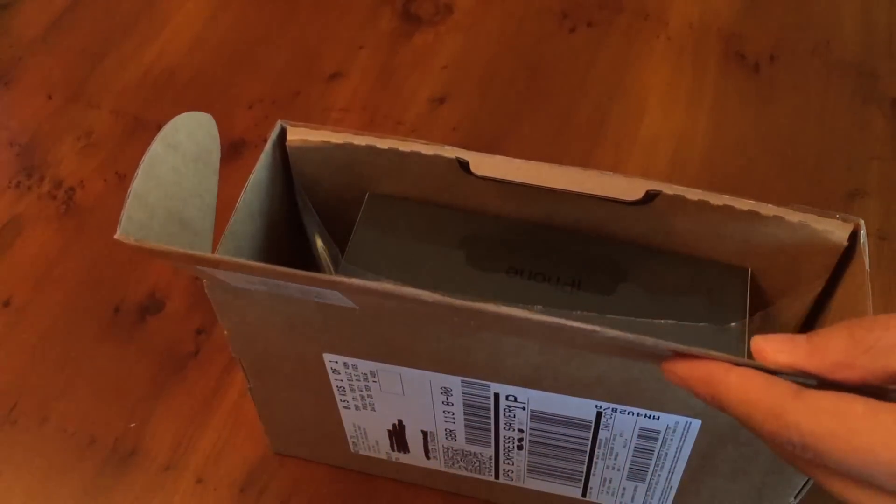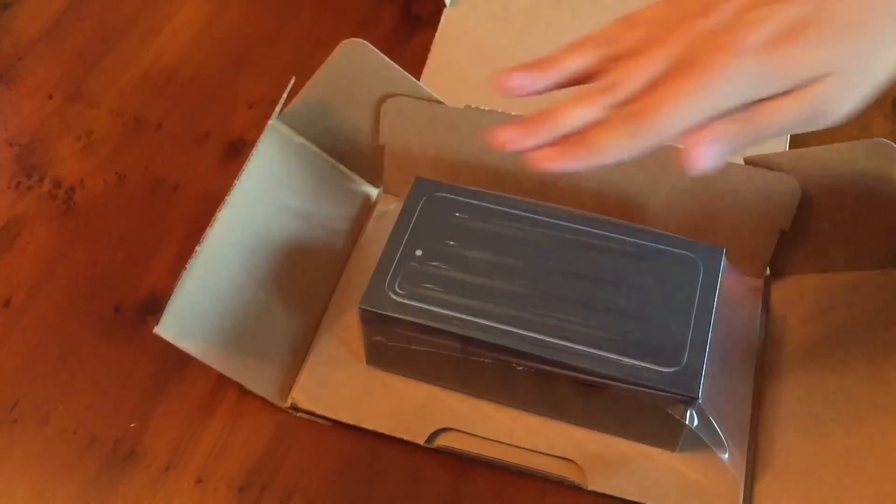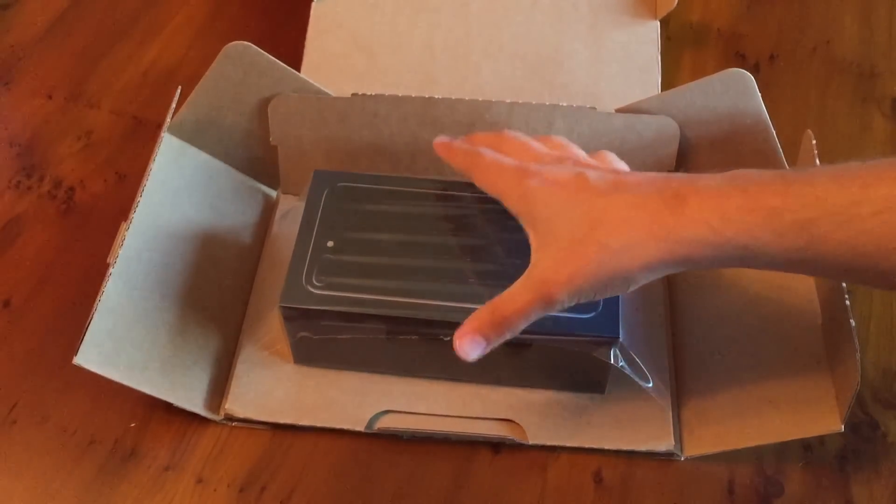There it is, the black iPhone box. The Jet Black model has a black box, a bit like the Slate iPhone 5 had, and the iPhones before the iPhone 4.